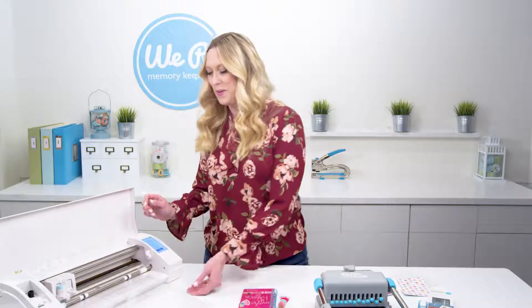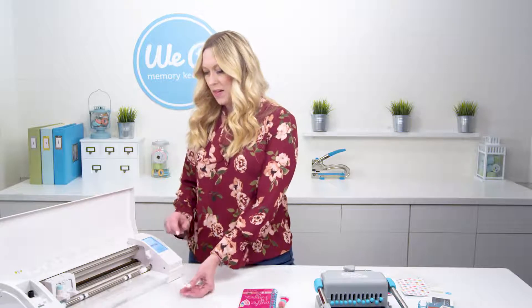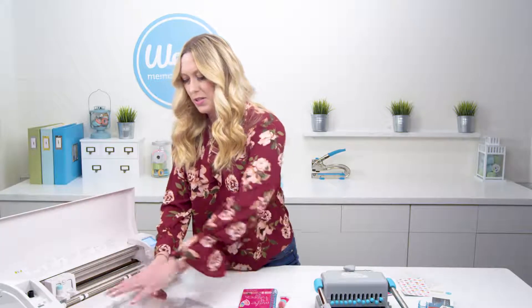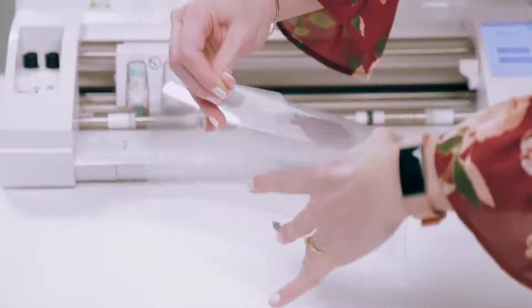Now that the machine is done etching the design, we're going to unload this and take a look to see how it turned out. I'm going to put a piece of paper behind it so you can see — look how cool that is! You have a nice clear cover that's protecting your paper but it's got a really nice etched design in there.